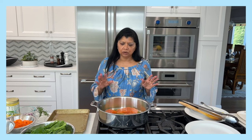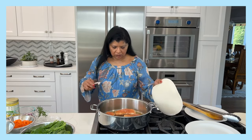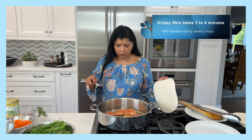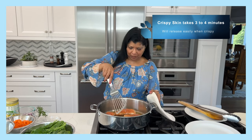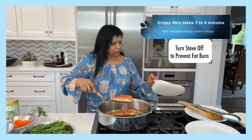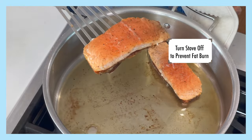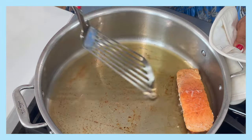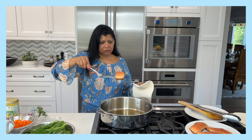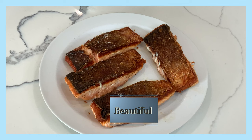Remember, you just want to cook it on the skin side to get it a little bit crispy. It's time to take a look — you can see the pan is smoking a bit. Hopefully I'm lucky enough to flip these. There you go — look at that beautiful crispy skin, it came out really nice!